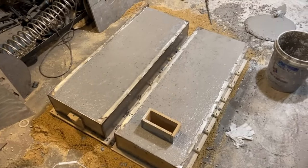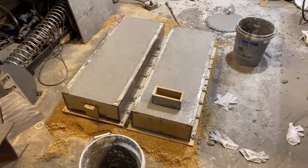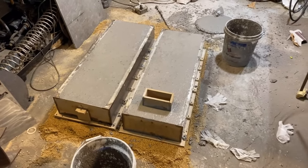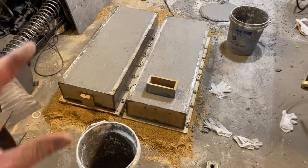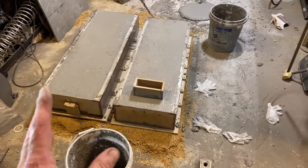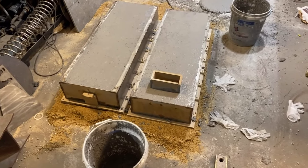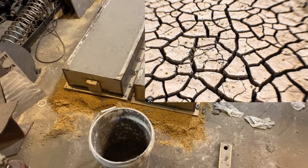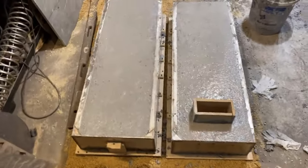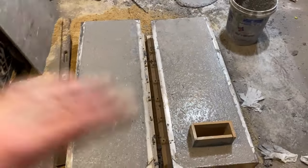Now we're going to let this set. One of the things I want to tell you about setting refractory is it's not a drying process — it's a setting process, it's curing. We don't want to let it dry. If you let it dry out before it cures, you'll get big cracks in it, kind of like the types of cracks you see in a drought. What we're going to do is keep an eye on this and spray some water with a spray bottle over the top to keep that top wet.